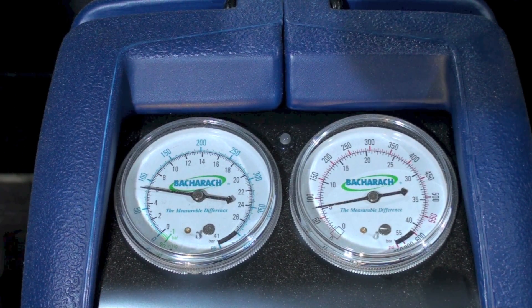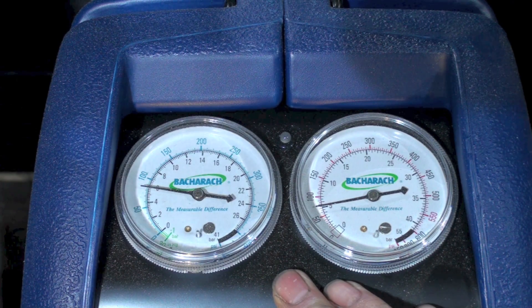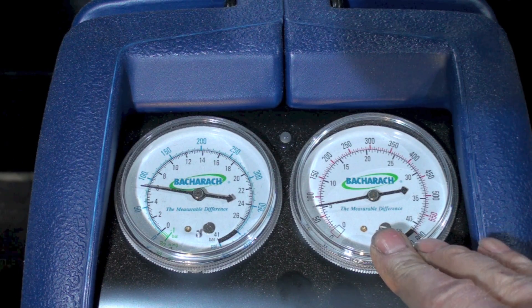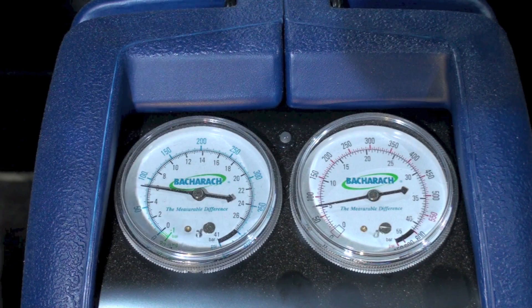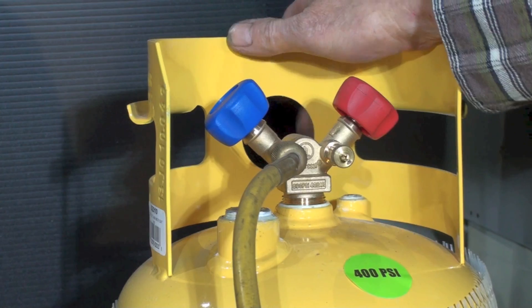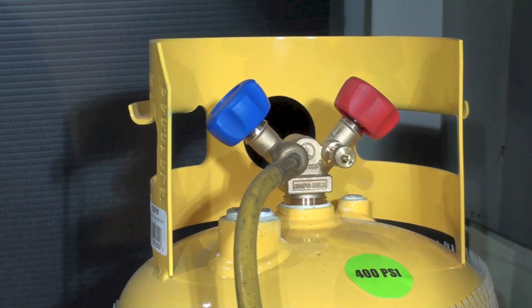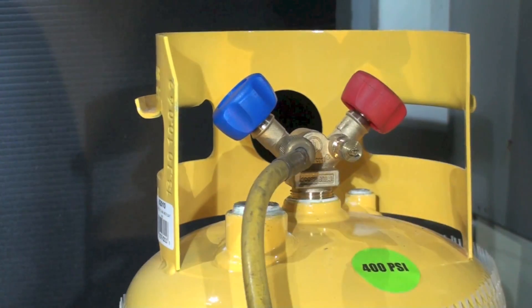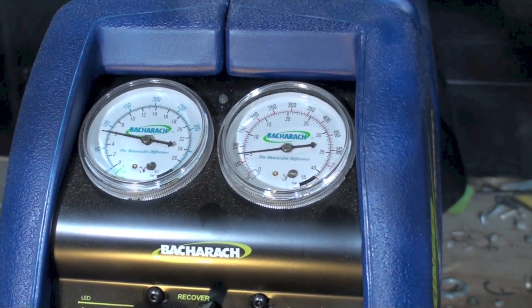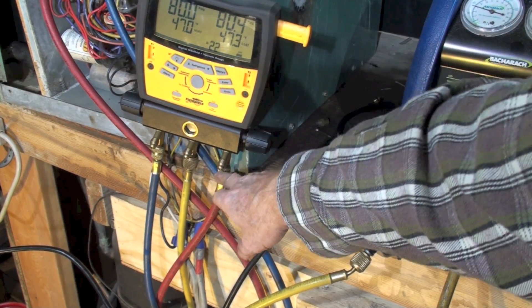Up at the recovery machine, as soon as I opened those two valves on the manifold gauge set, the pressure went up here — so I know everything's connected and moving. Now I have pressure in all these lines right up to here, and I want to bleed the entire setup because there's air in the lines, in the recovery machine, in the manifold gauge set, and in the hoses.